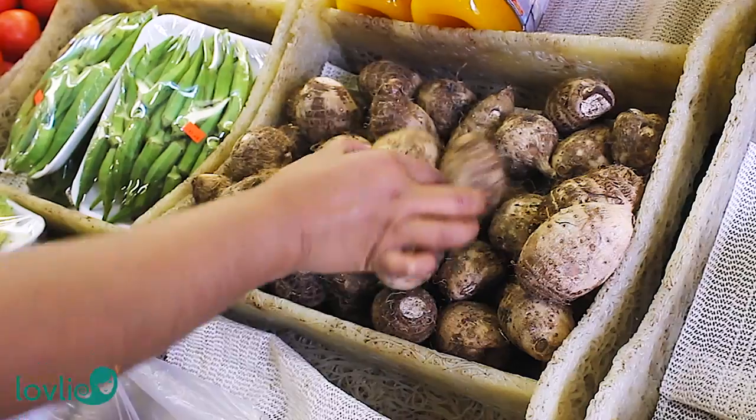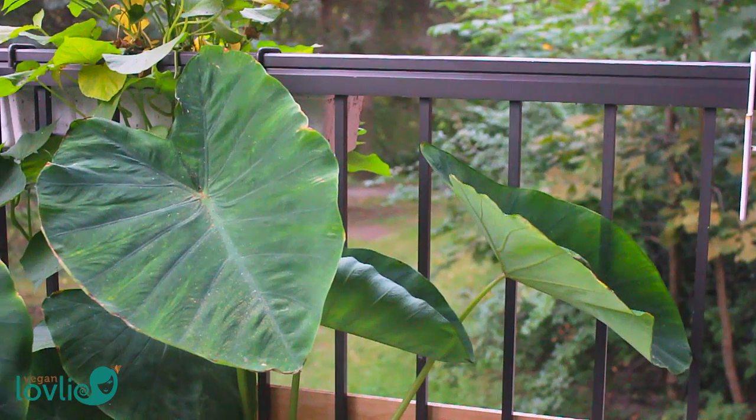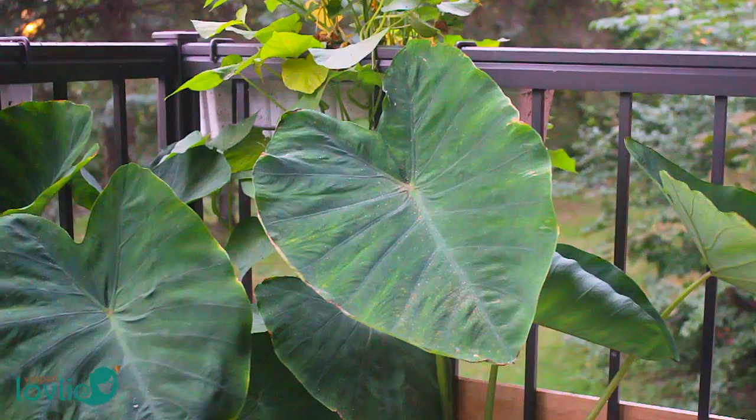Hi friends, I'm preparing one of my favorite greens today — these huge taro leaves, which in Mauritius we call bretsanje. They grow out of the taro roots, which I also often buy. You might have seen them in a couple of our grocery haul videos. I've never seen fresh taro greens here in Canada in the stores, not even at our local Asian store.